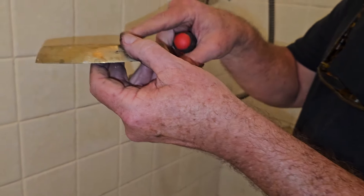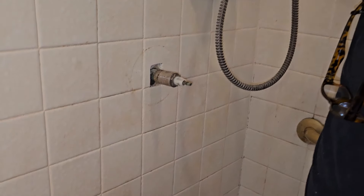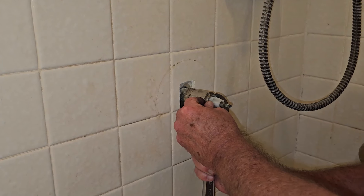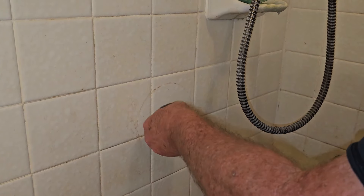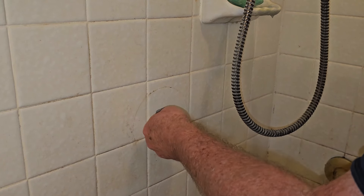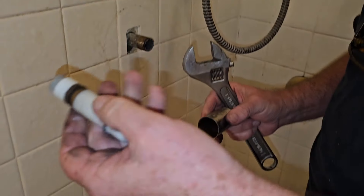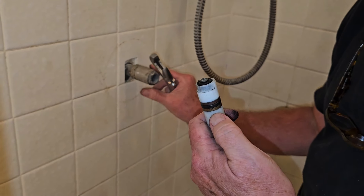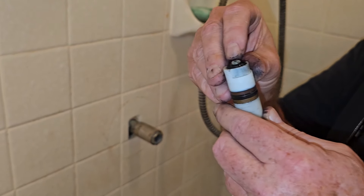So take that off — there's our little screw. Now we're going to take our crescent wrench, get it fitted on here. There we go — it comes right off. Now we've got our cartridge out, and this is what the cartridge looks like. I'll just set this right back on there for now. Where our leak is probably coming from is this grommet back here. You can see it's got a little notch in it, so that's probably where it's leaking.